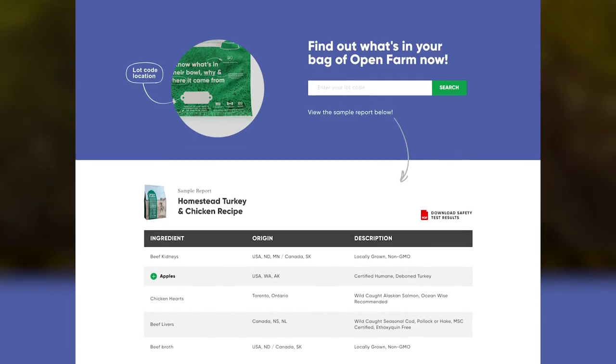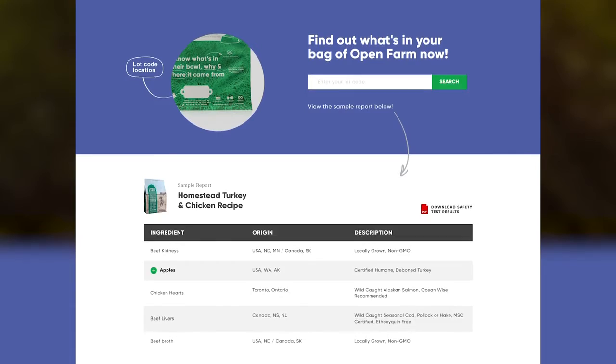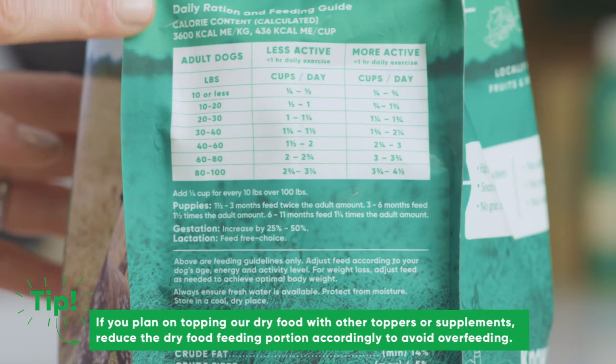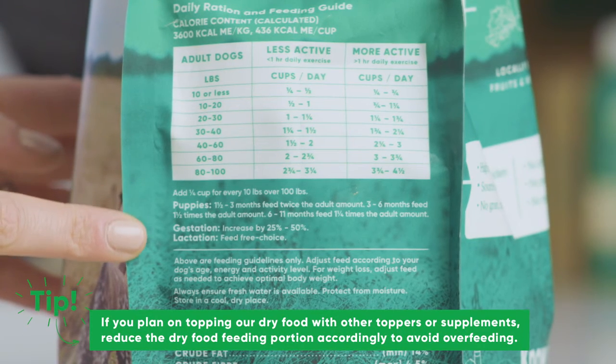On top of all that, you can trace every single ingredient in every bag back to the source on the transparency page right here at openfarmpet.com. To feed our dry food, start by reviewing the feeding guidelines on the side of the bag to see what quantity is recommended for your pet. Then just scoop and serve.